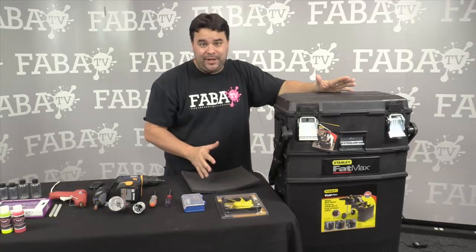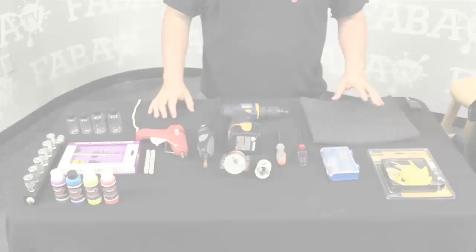So obviously the first thing you're going to need is a Fatmax toolbox. I got this at Home Depot. They cost about $79, and with tax everything comes out to about $84. And that is the Fatmax.